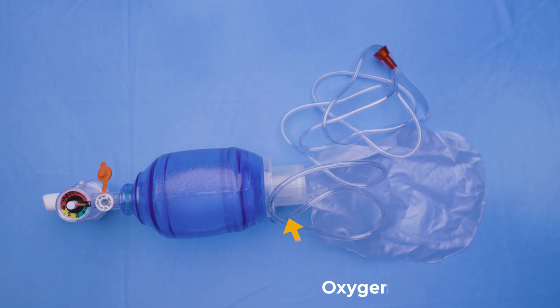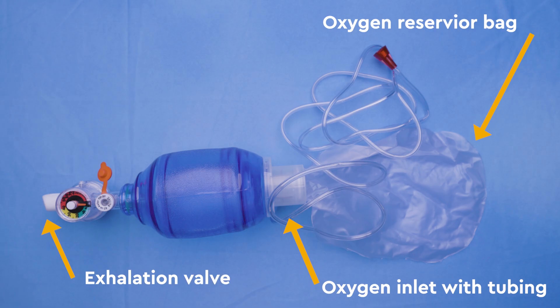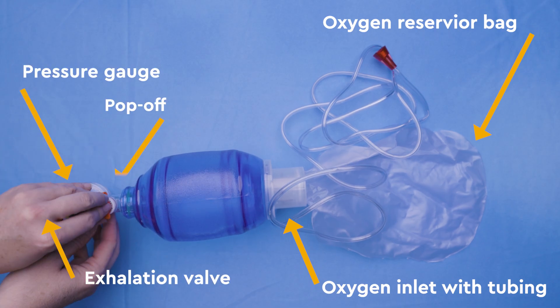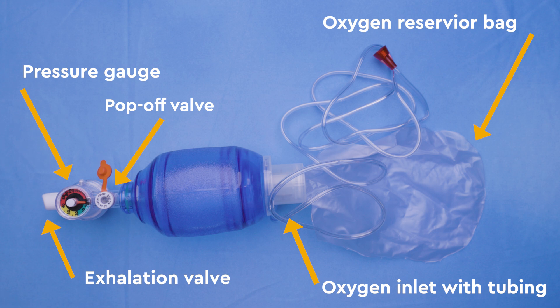It has an oxygen inlet with tubing, an oxygen reservoir bag, and an exhalation valve. Your bag may also have a pressure gauge and a pop-off valve. The pop-off valve should always be left open. It is dangerous to give breaths with the pop-off valve closed.